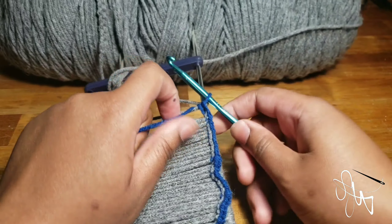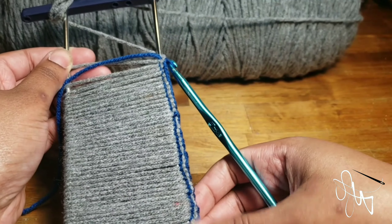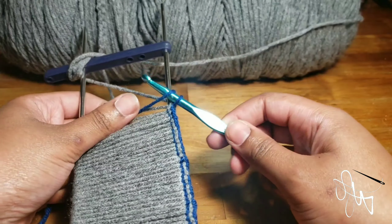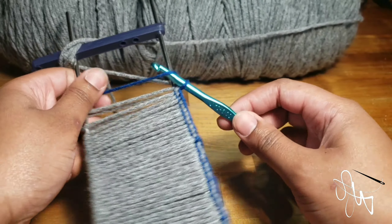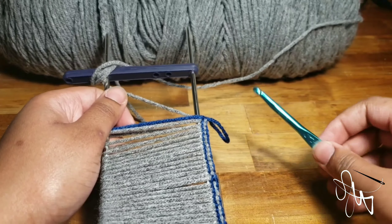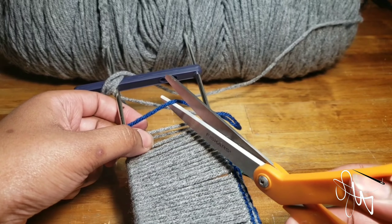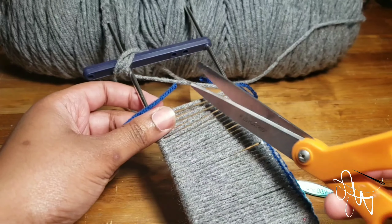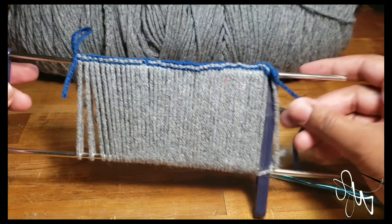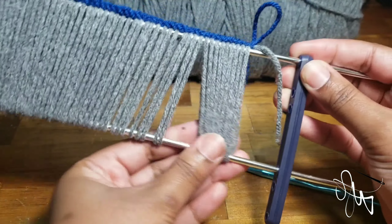I've come to the last loop on my loom or hairpin lace tool. To finish off, go ahead and chain one — yarn over and then pull through like this. Make it tight. Go ahead and cut your yarn — cut the blue one, and also go ahead and cut the gray one as well, because you're finished. You should have something that looks like this.